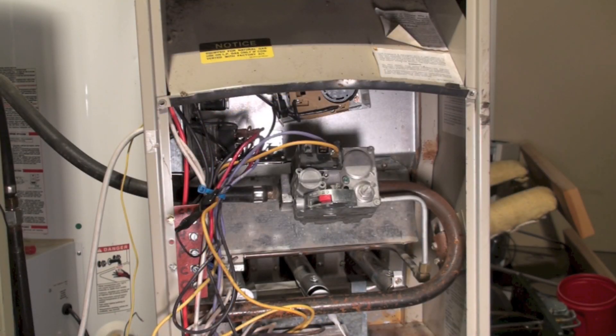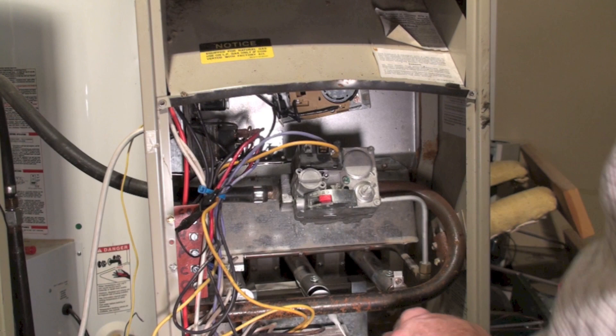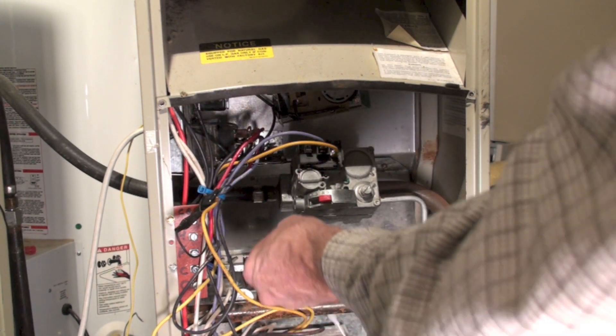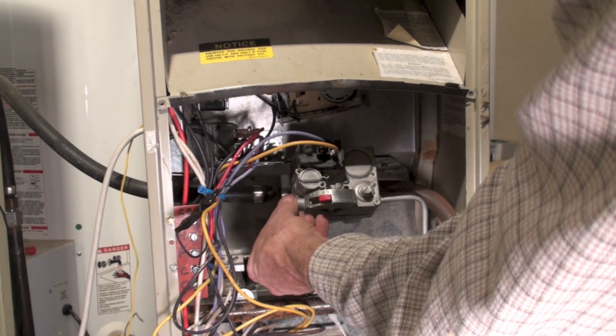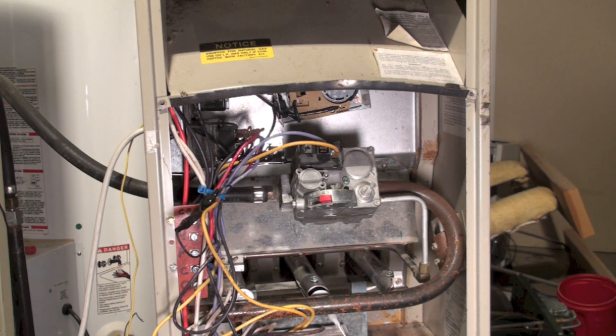One more thing: we pulled that plug out of there, so put the plug back in. I've done this — it's pretty hilarious when that happens, and pretty dangerous too, with fire going every which way. So put the plug back in and leak check it when you're done.